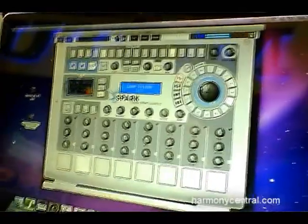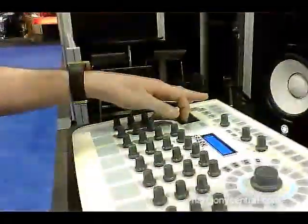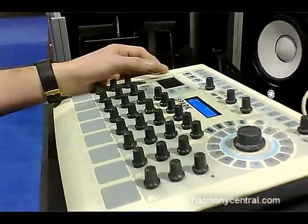On top of that, you can manipulate your sound. We included three different sound engines: analog emulation, sampling, and physical modeling.